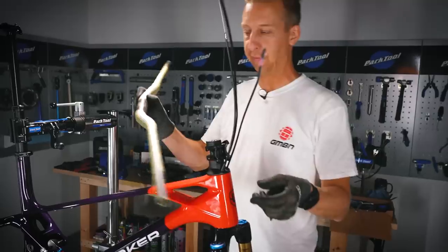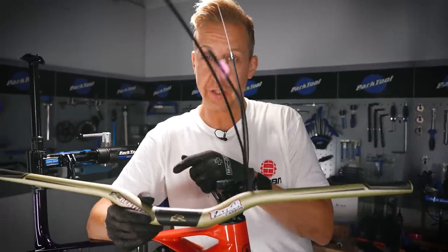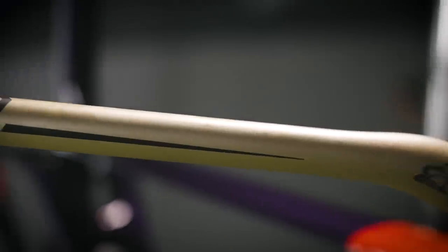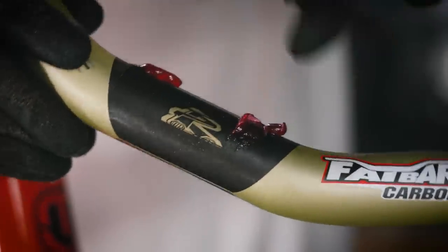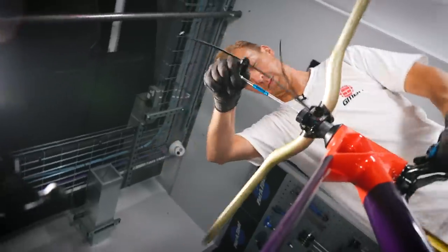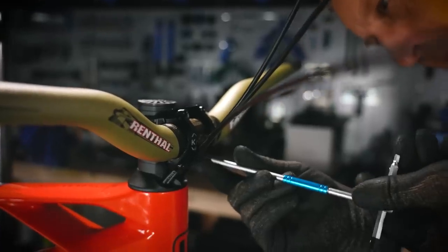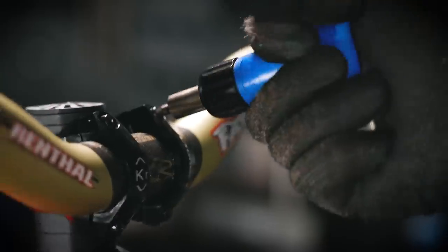Handlebar time, and I've gone for a Renthal Fatbar Carbon — this is the high-rise, the 40mm, full 800mm width, which I'm not going to be trimming down. That is what I like. I love a high, wide front end. I'm just going to use a bit of carbon gripper on there. I always tend to do this with carbon bars because you really should, just to help minimize the amount of torque on the stem so you don't have to over-torque them and avoid any creaking.